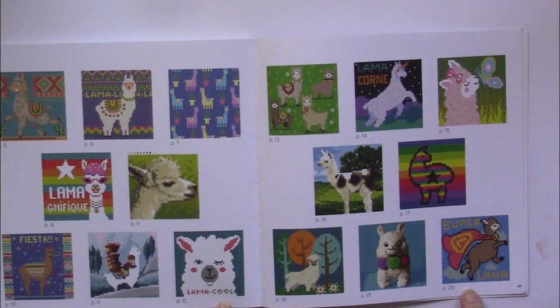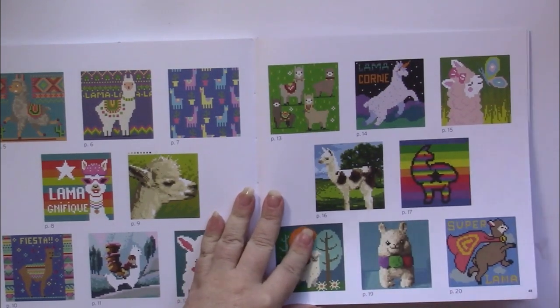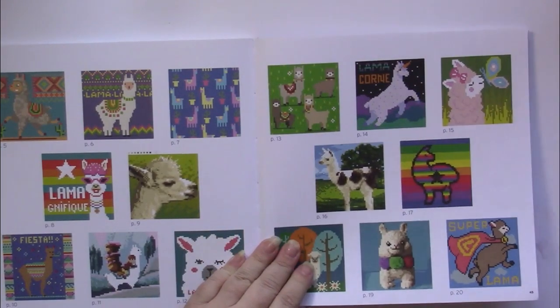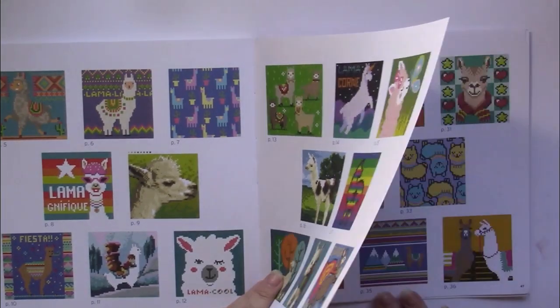Some of them have words on them, and they're about half in English and half in French. If you don't want the French lettering or any of the wording on them, it's easy enough to just omit them.